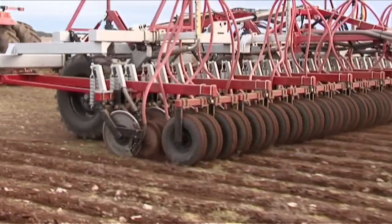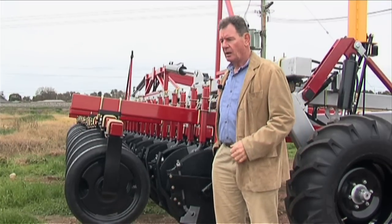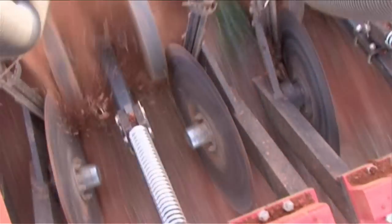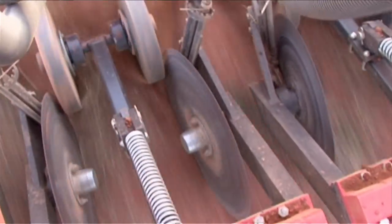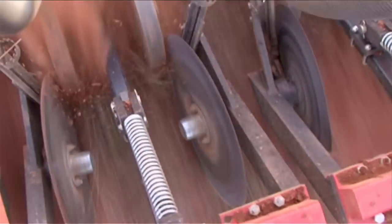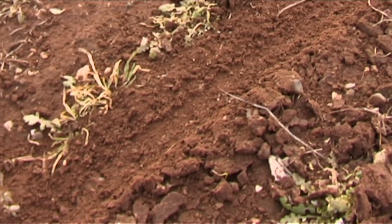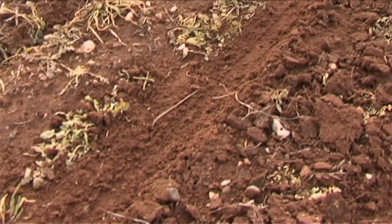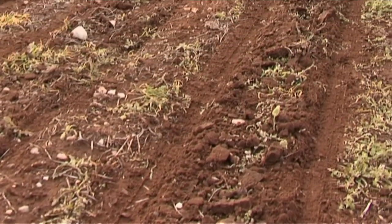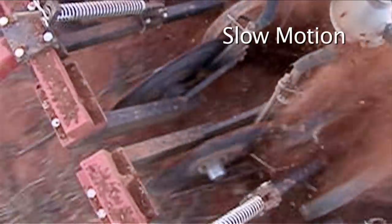Many of the soils in Australia are hard-setting, and some are even compacted — to a larger or lesser extent, there's some compaction, particularly if you've got stock. A traditional problem with disc seeders is the inability, or the partial inability, of the machine to close the slot properly. In hard-setting or compacted soils, the soil can break away in chips and you've got very little left to cover the seed. In response to farmers' demands to ensure a properly closed slot and good soil-to-seed contact, we've developed the muffler wheel.